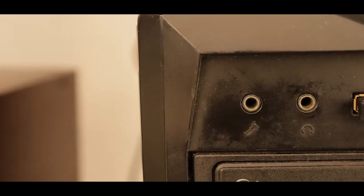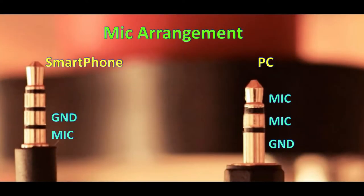The reason for this is simple: compatibility issues. Most PCs have separate mic and headphone jacks. Your PC expects the pin configuration as shown in the right side picture, but your smartphone mic has a different pin configuration as shown in the left side picture.